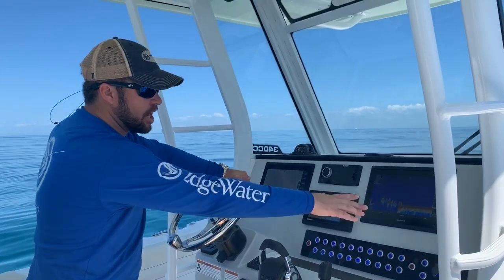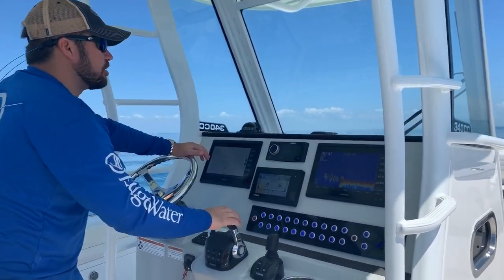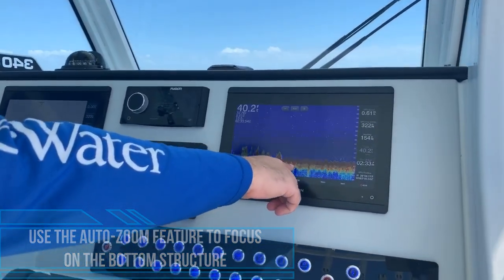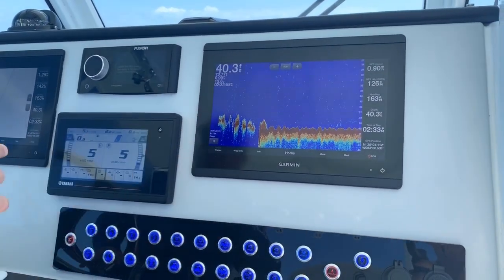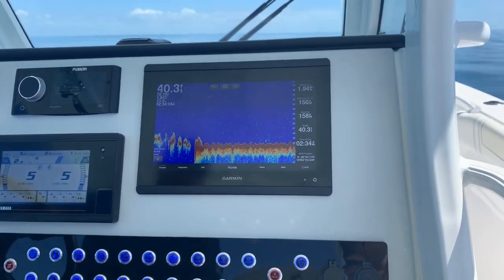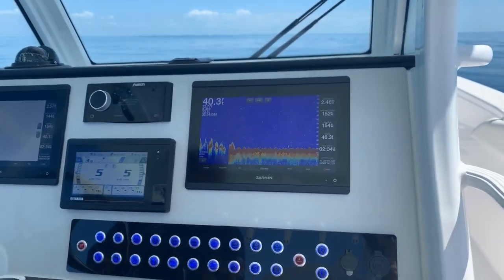So right now we're in 40 feet of water. We see we got the bottom zoomed in here a little bit. I'm going to put the boat in gear and we'll come in here with the camera and show you. This nice thin red line is going to be your sand bottom. I know that because I've been here many times and over time you start to get an understanding of what is sand and what is the rock that you're looking for.